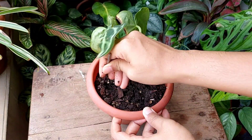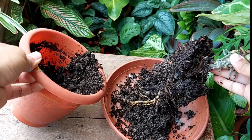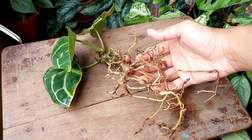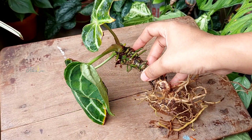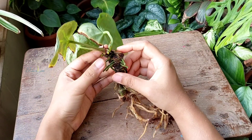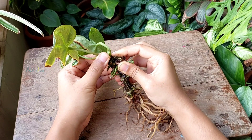Unfortunately the plant has been infected by root rot, so I took out the plant from the soil and cleaned the roots. However, the stem of this plant is quite long and I can take several cuttings out of it. For water propagation I separated a few inches of the stem from the top along with some aerial roots.